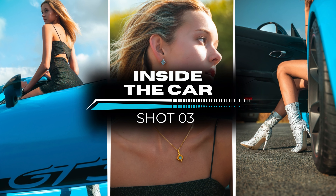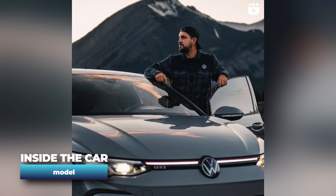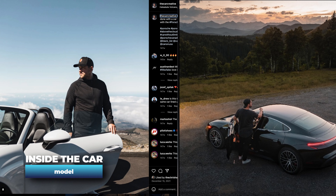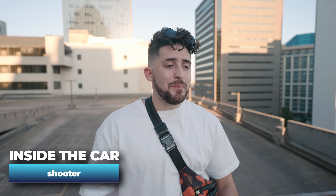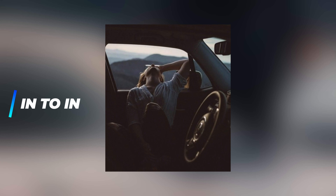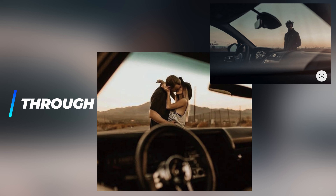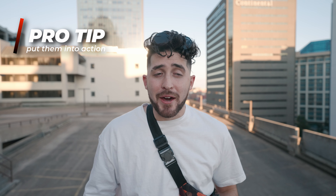Number three is inside the car. It could be the shooter or it could be the model. For the model, you can get them getting out of the car, getting into the car, or just inside the car. As the shooter, you can be inside or outside the car — really good to mix and match. A big pro tip: put your models into action. Unless they're very experienced, holding a pose as if doing an action feels awkward. Tell the model to do the entire action, burst on continuous shooting, and grab that shot in the moment.